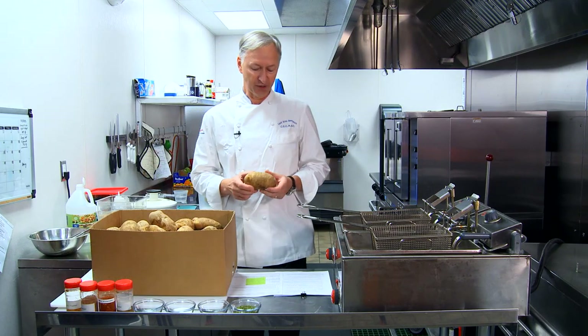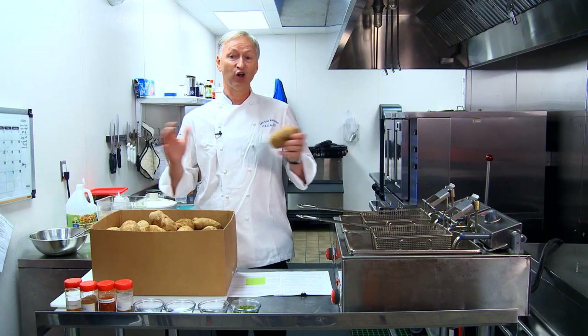Hello, I'm Chef Leif Benson here representing Washington State Potato Commission. Today we're going to be featuring one of the most craveable of all foods, the Fresh Cut French Fry.